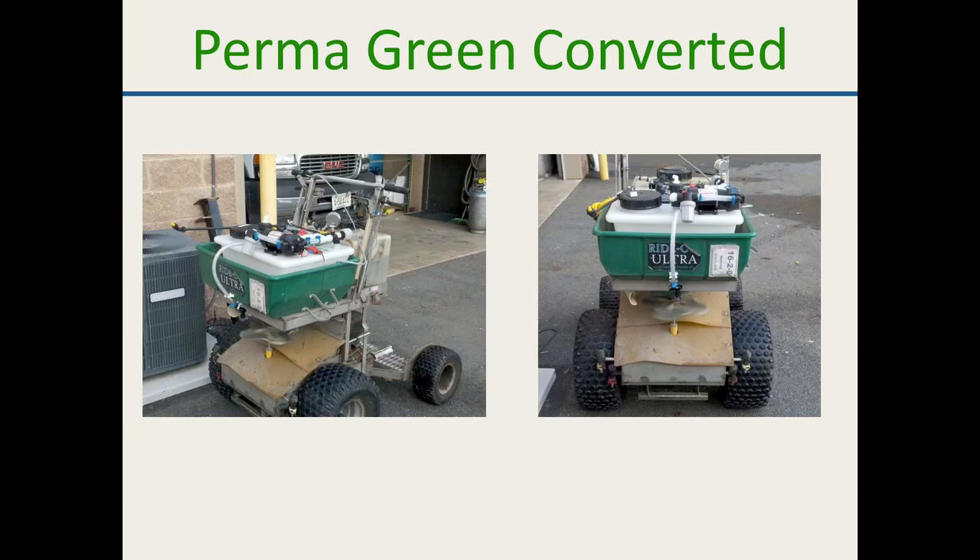Gregson Clark makes an insert that goes to the old Permagreen Magnum and Ultra. On the new Triumph it doesn't work as well, but there are ways in the market to convert over a Permagreen. The Permagreen does make a spray-only machine. Some guys are taking the hoppers off and building their own stuff too — it takes a little bit more mechanical ability.